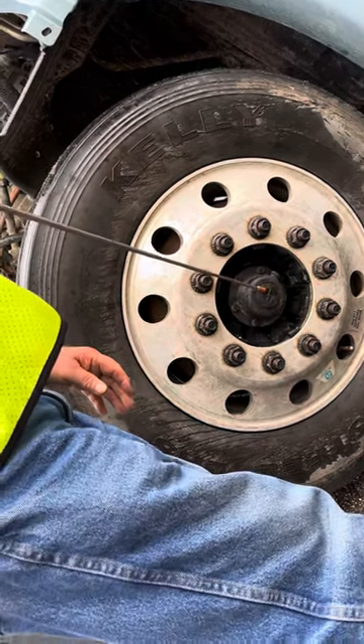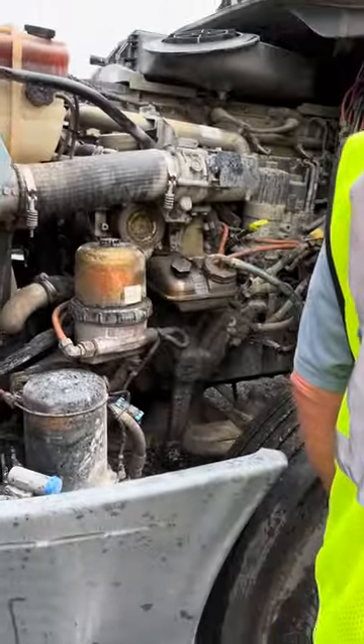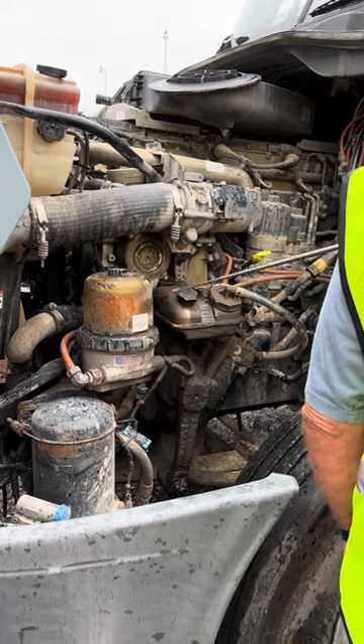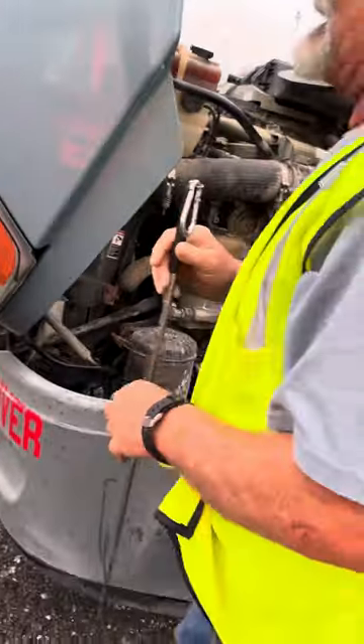Hub oil seal is secured, not cracked or leaking, in between add and full. In general, all hoses on this side are secured, not cracked or leaking. In general, all wires on this side are secured, not corroded or frayed. If you have time, you shut your hood and lock it.